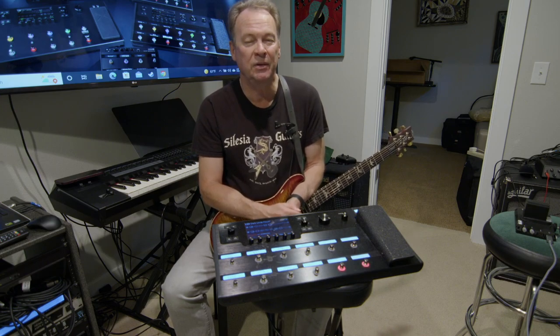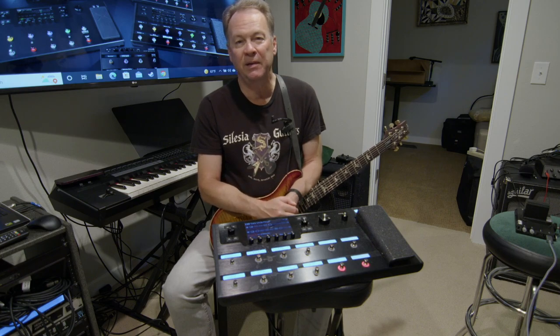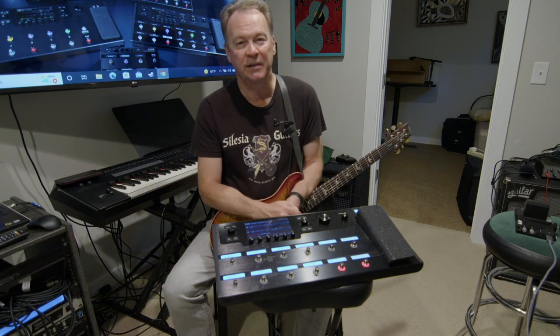There will probably be 5, 6, or 7 videos in this series, and I hope you enjoy every one of them. Be sure to put some comments down below and share your experiences with the Helix. I'll do my best to answer any questions, but let's get started and get into the basics of the Line 6 Helix.